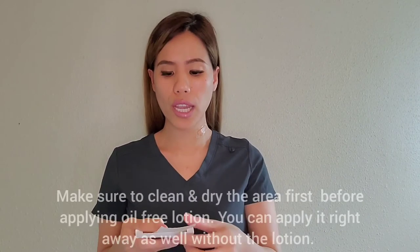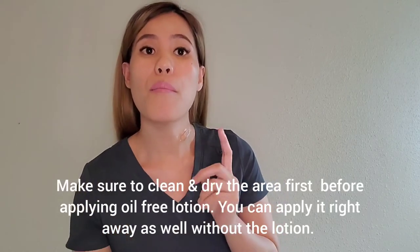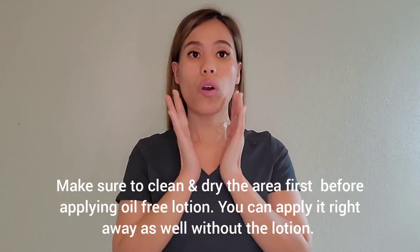It says on the directions that you have to put an oil-free lotion, and I did that earlier, and then massage it. So today I'm going to massage it, and this is where I want the tape on. I'm massaging the area where I want to put the tape. It looks like I know what I'm doing, but I literally don't have any idea since this is my first time using this product.